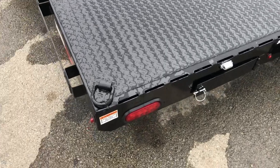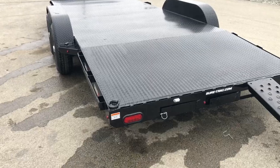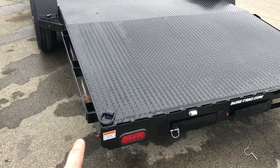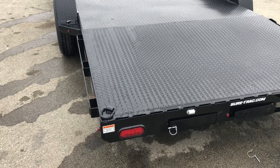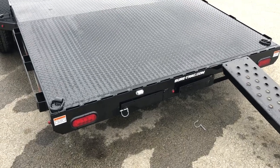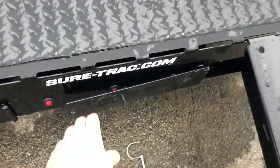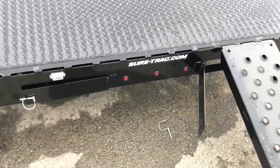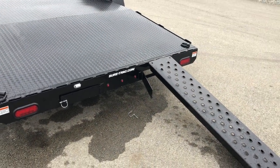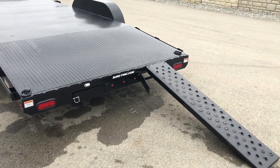The stake pockets and rub rail go all the way back to the rear, and there are D-rings at the back for the car as well. One thing I really like at the back: notice the lights are tucked into the back left corner — there's no shin-buster bracket sticking out at the back. The lights on these are tucked into a nice spot, with stop, turn, tails, and center markers.